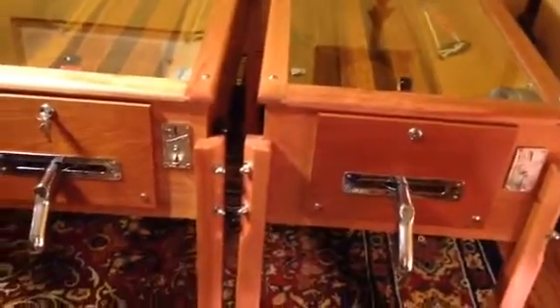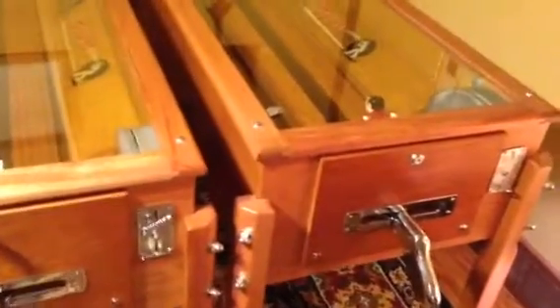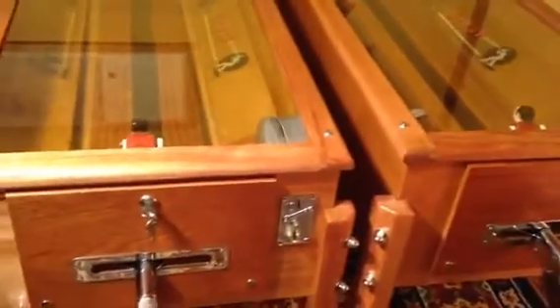What you see here is a pair of Treff bowlers. They're from Germany and they predate the Evans 10-strike that so many of us are familiar with.